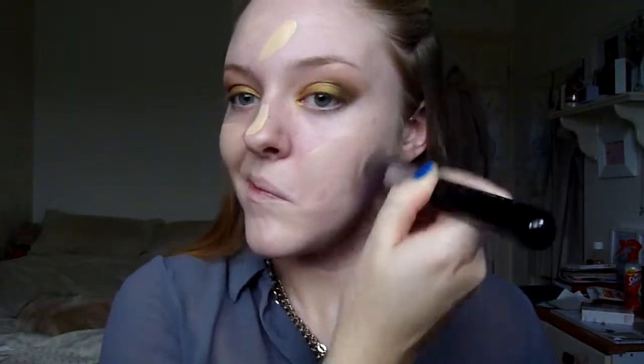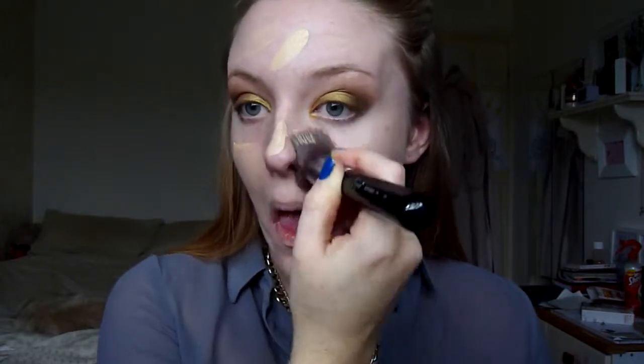I'm now applying my Laura Mercier Oil Free Foundation Primer all over my skin, and then going in with my L'Oréal Perfection Magic Blur. I'm applying this where I get really oily and over any blemishes to help smooth down the texture. I then applied my Estée Lauder foundation all over my face.